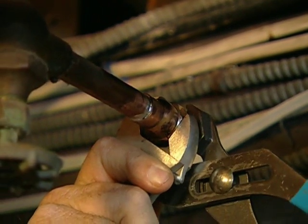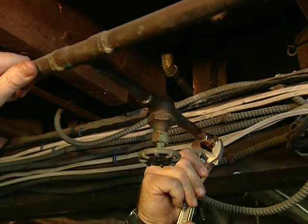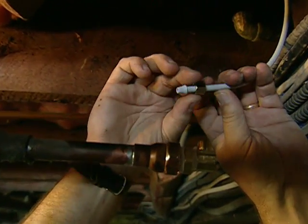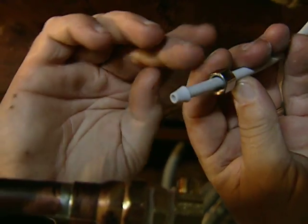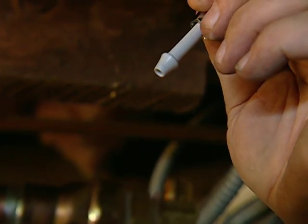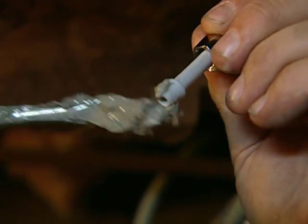Run upstairs and drop me that supply line that's hung on the back of the refrigerator. Here's the nut — there's a cone-shaped adapter, that's called a ground joint connection. Throw me a little pipe dope. I want just a tiny bit of sealant on there, not too much — a little bit of insurance.